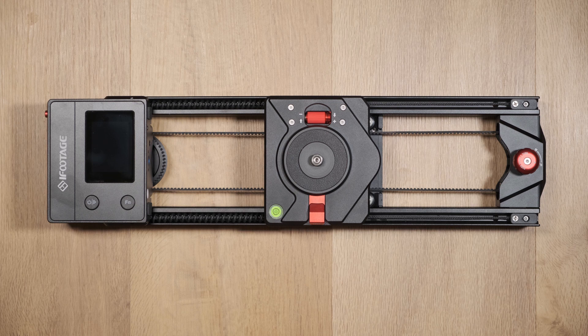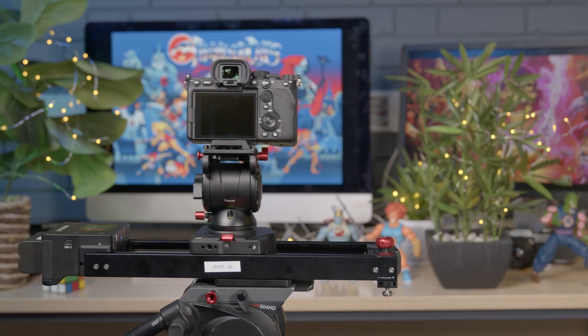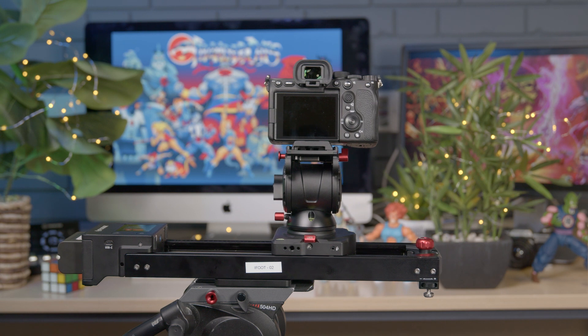Once the motor is unlocked you'll want to check the upper carriage tightness. This is to ensure that your movements occur smoothly when the slider is operated.